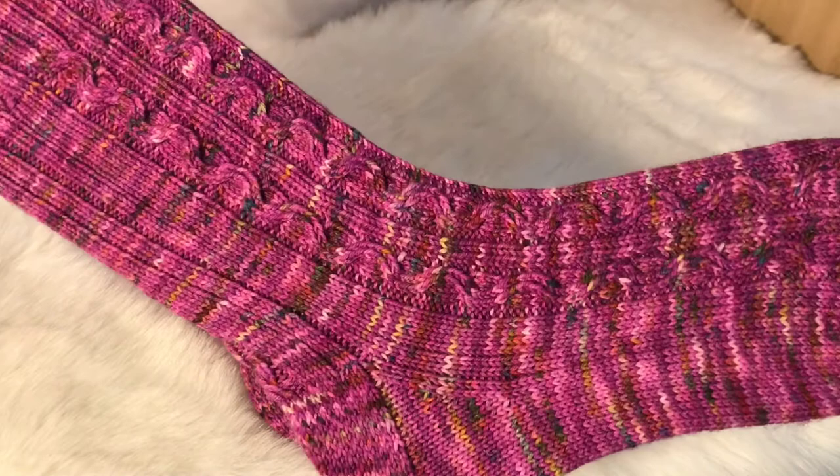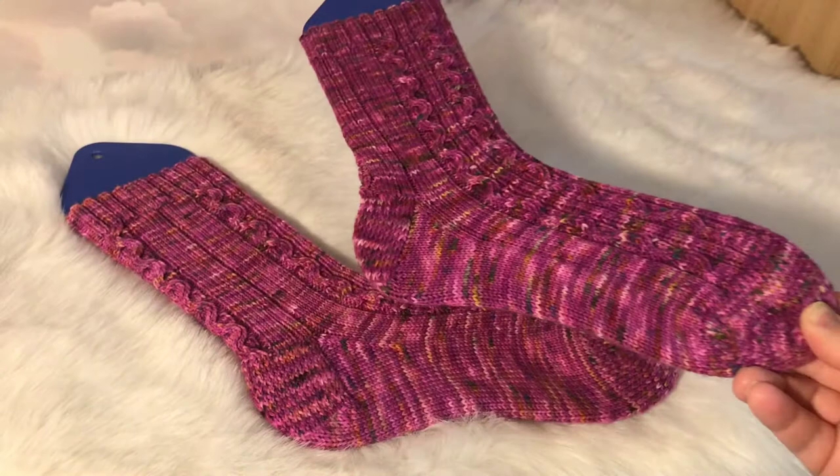I think if I bring it closer you can really see the cable well and there's just enough pop of colour. So yeah, those are my two finished objects.